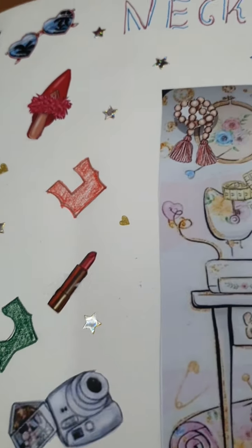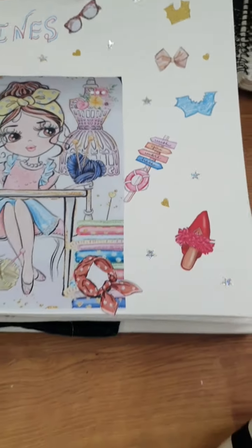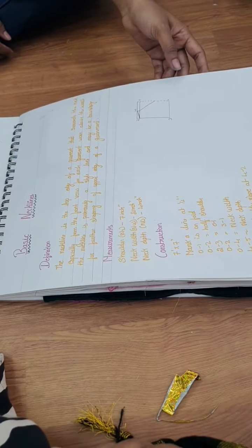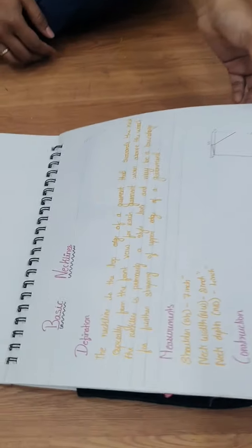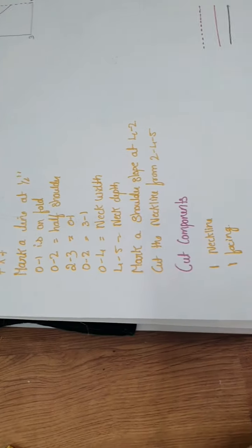There are illustrations of a camera, lipstick, and shoes on the page. Then the basic neckline section begins. We'll start with the necklines first. The first page always has the definition, measurements, construction, cut components, and the drafting.